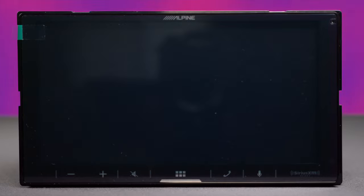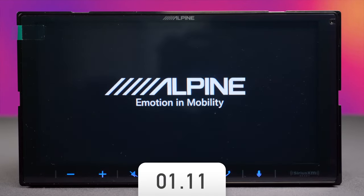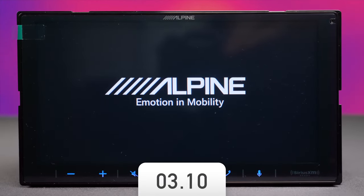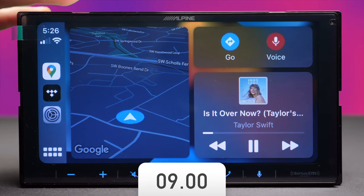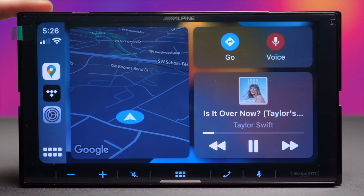The screen is a 6.75-inch WVGA, which means it's not HD — it has a resolution of 800 by 480 pixels. That's outdated technology, but understandable for an entry-level receiver. My guess is they used the same display as the older generation just to keep costs down. It took around nine seconds to boot up and load Apple CarPlay.